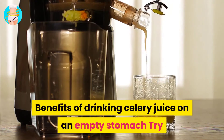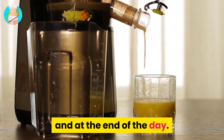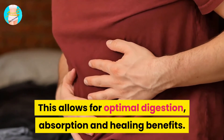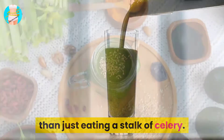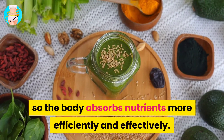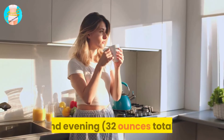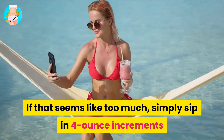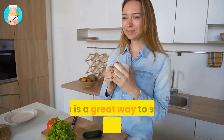Try to drink 16 ounces of celery juice immediately in the morning and at the end of the day for optimal digestion, absorption, and healing. Drinking celery juice has different effects than eating a stalk of celery — juice has no fiber to break down, so the body absorbs nutrients more efficiently. The goal is 32 ounces total daily; if that's too much, sip in 4-ounce increments and wait 20 minutes before eating anything else.